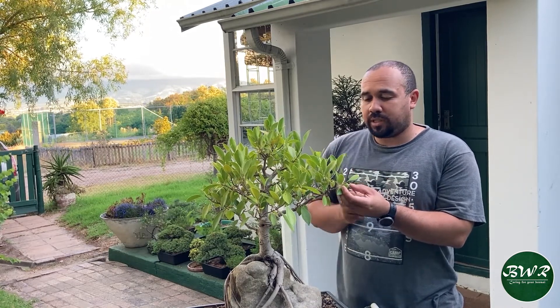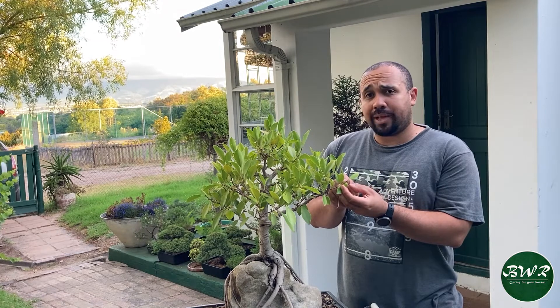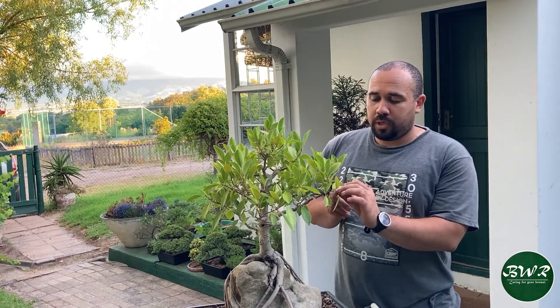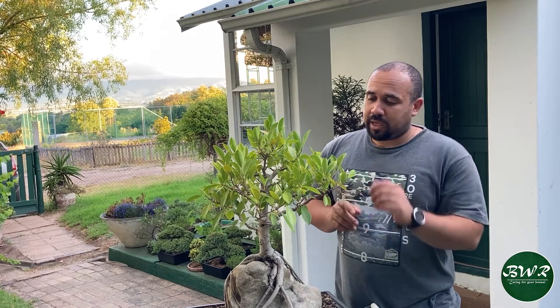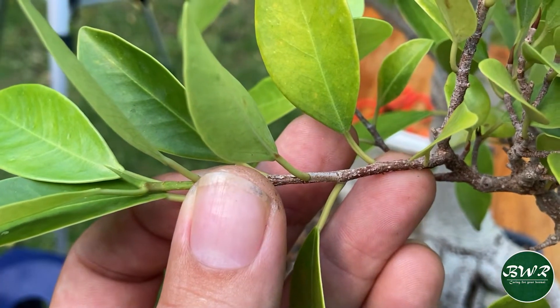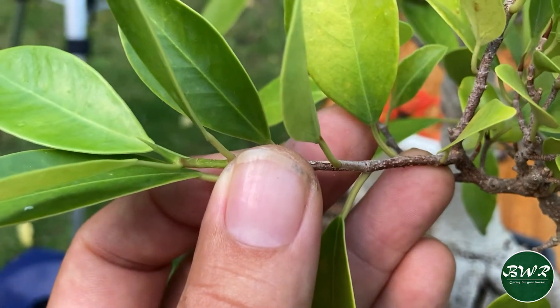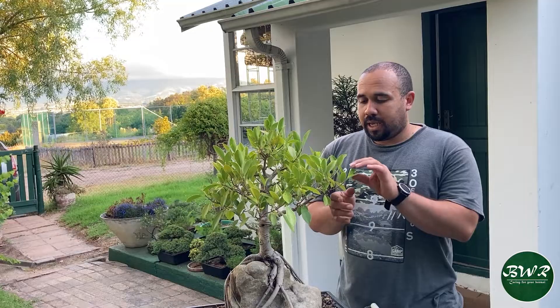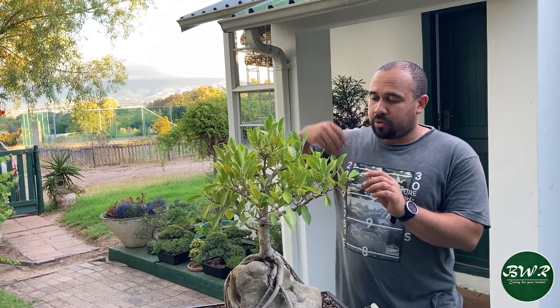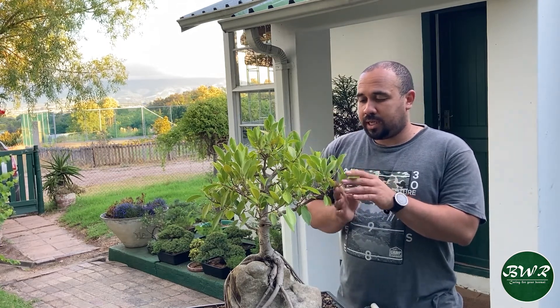The leaves morph out of each other — this little point here becomes the branch and the new leaf at the same time. It doesn't have little buds, but if you cut it back to where a leaf is, the bud will form in that same direction. There are about six areas where I can get growth back from, but I'll just trim it back to about two leaves so that I can get smaller internodes.